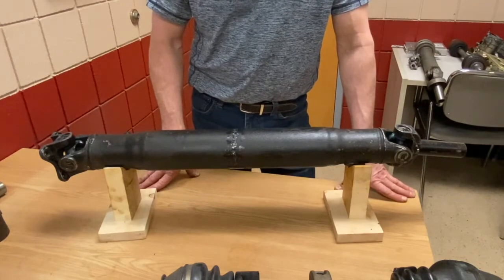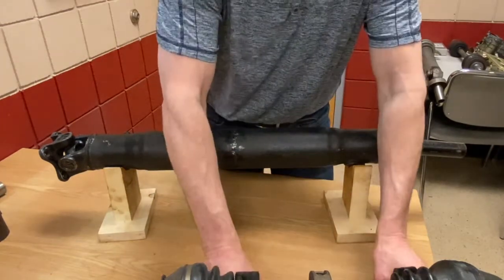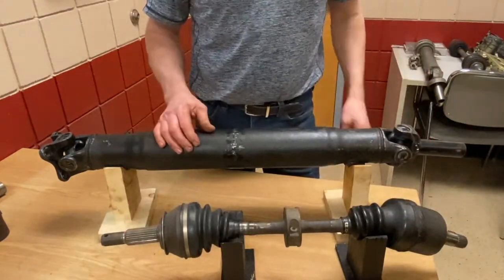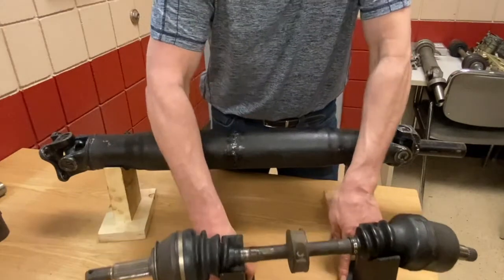You have a different style of drive shaft in front-wheel drives, like right here where we have what they call constant velocity shafts. We're going to talk about that a little later on in the lesson.